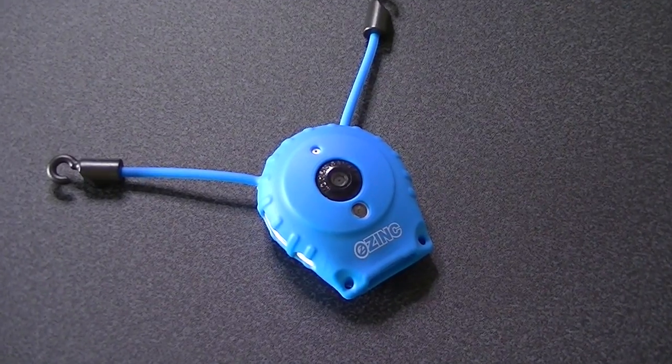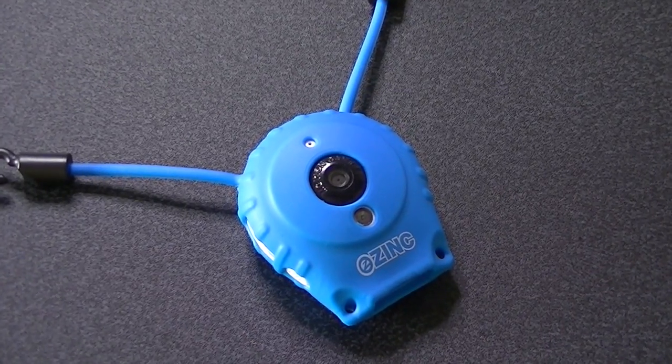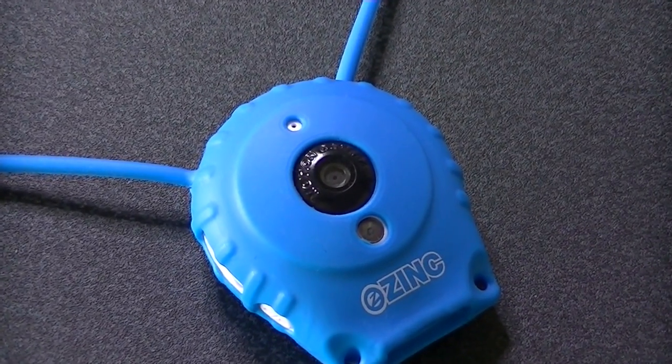Hi and welcome to the Mammoth Tech Show. I'm Geoff and this is the Zinc Redeye Micro Camcorder. He's a funny little chap, see with his little antennas. He's a little action camera with his little antennas here.